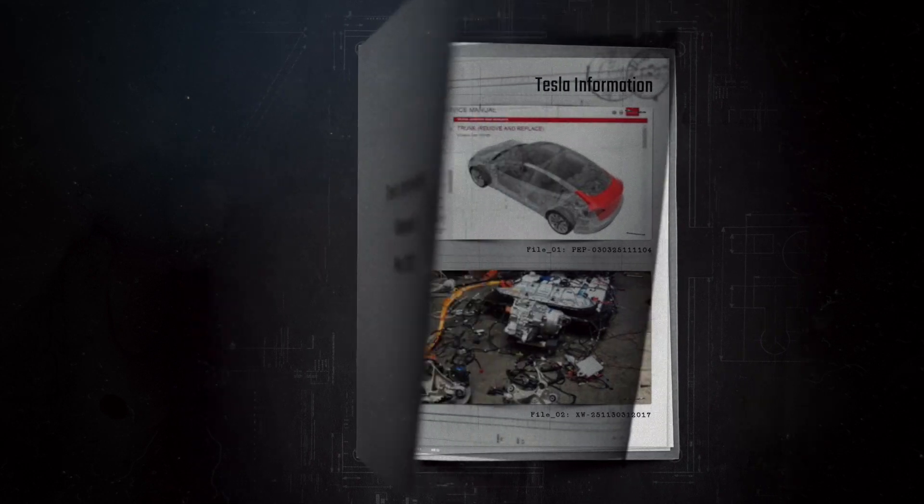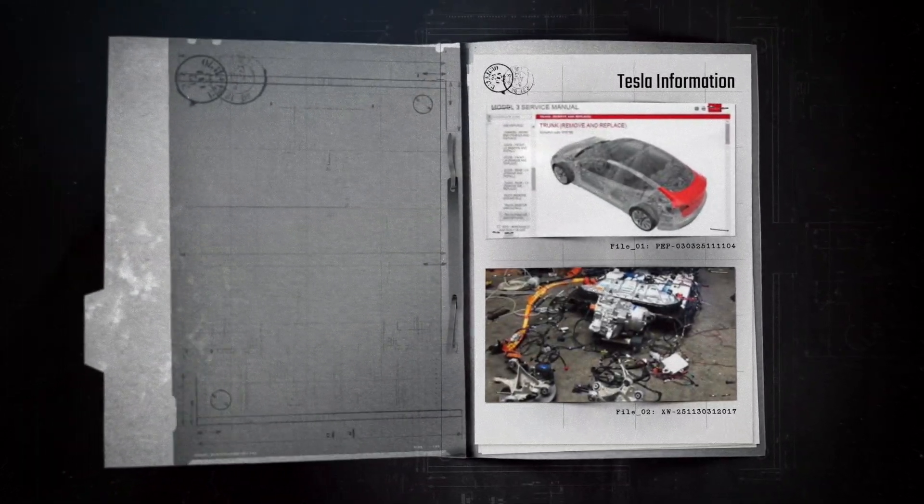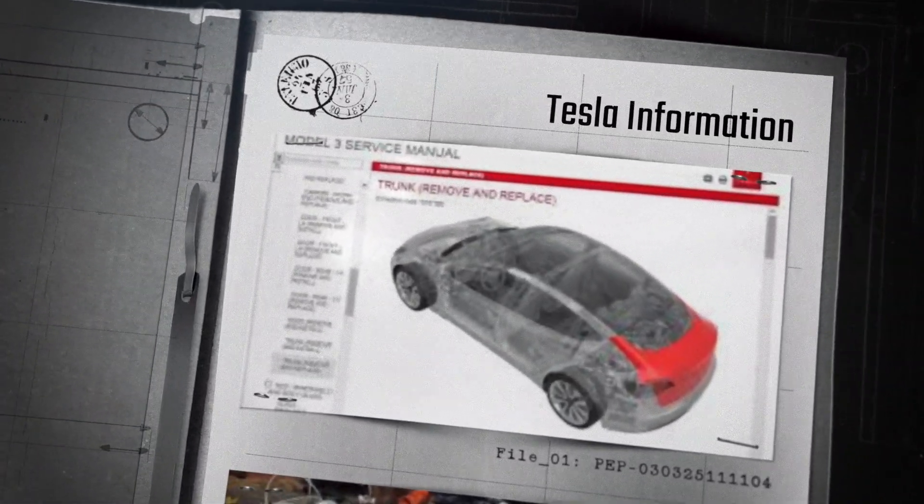Good day everyone, Garage King here and it is a special day. Tesla has released all the service information for their cars, all models.